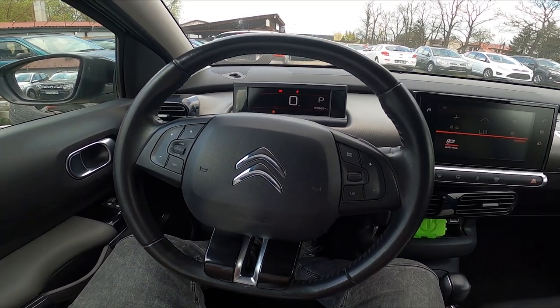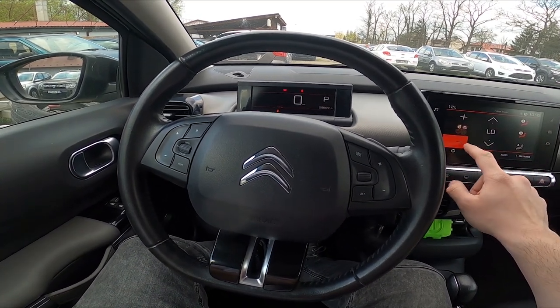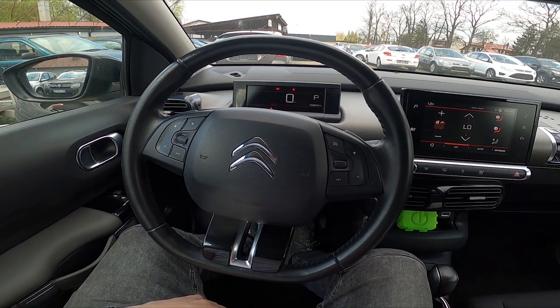Hello, today I'm in a Citroën C4 Cactus. In this video I'll show you how to adjust the side mirrors position.